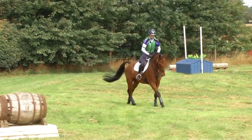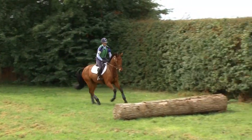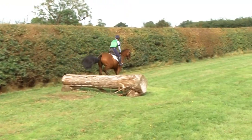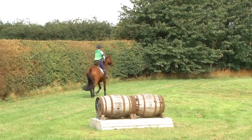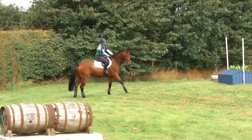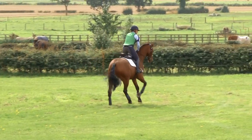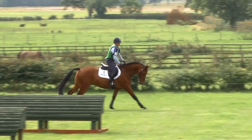So we're coming around to that warm-up exercise again. We've had a nice little warm-up, and now I'm going to play with canter a little bit and make sure that his canter is feeling adjustable.